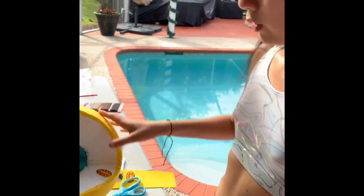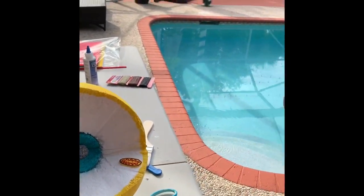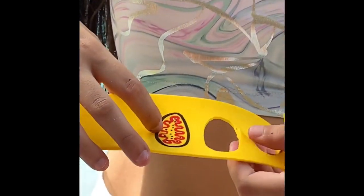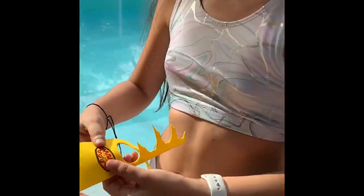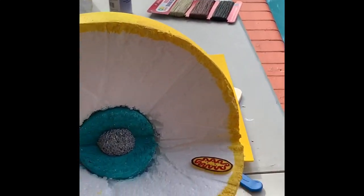Now we can start making the mitochondria. Get the foam paper you're going to use and make the inner and outer membranes, then add the ribosomes inside. After finishing this step, cut them out as shown and glue them on your model.